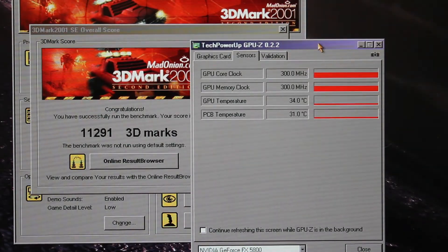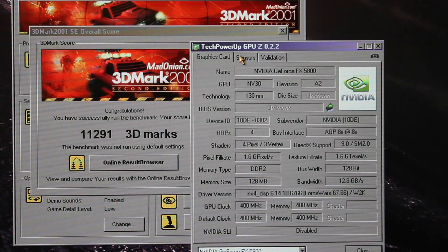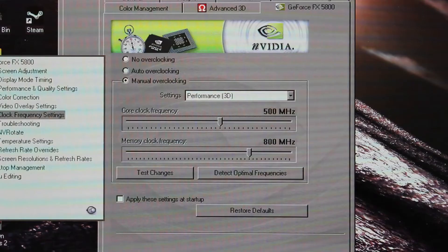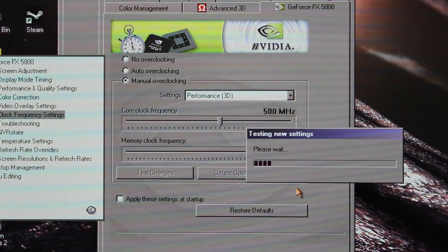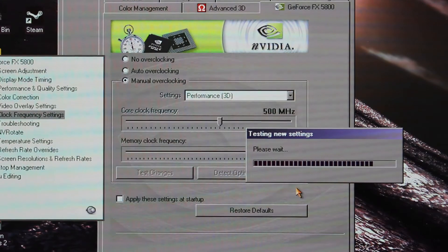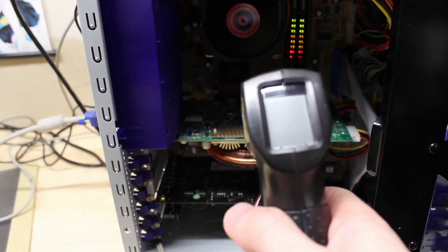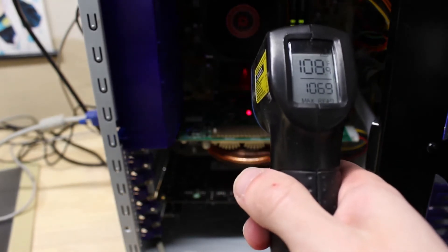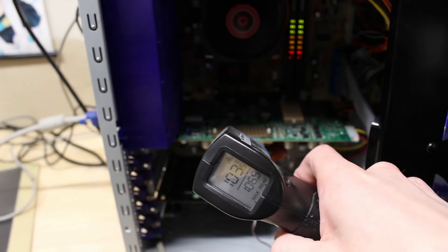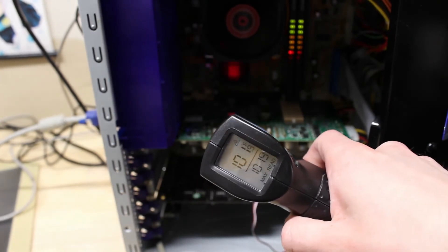Now that we've established we can run at 5800 speeds, it was time to try 5800 Ultra speeds, starting with the part I was most confident about: the core. We had no problems running stably at 500 MHz and noticed a little bit of a performance increase, which was very nice. Unfortunately, the RAM was a different story. I couldn't even get CoolBits to hold it stably, and it was running kind of hot during our tests. I don't think we'll be able to run this at Ultra speeds for the RAM unless we have an improved cooling solution and probably a little bit more voltage to stably run at effectively 1000 MHz.